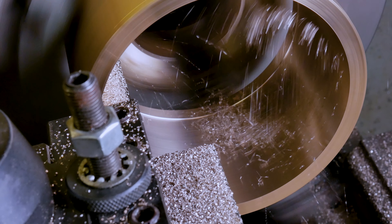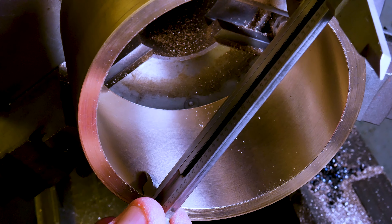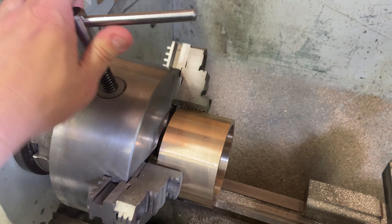So in my calculations, this bearing should be the right size to fit that shaft out there. I'm going to test fit it on the shaft, and then we'll start working on the outside diameter.